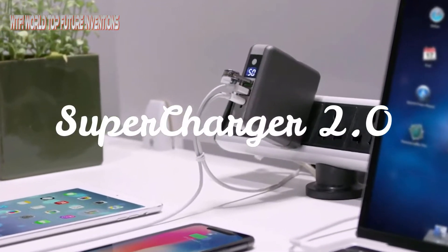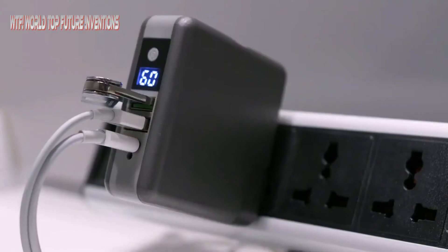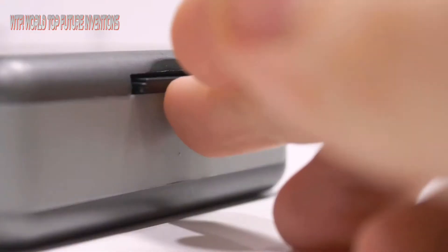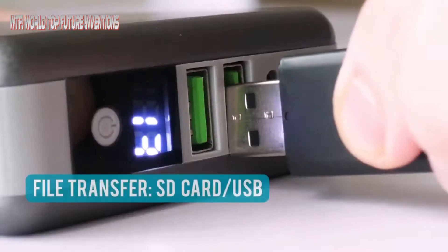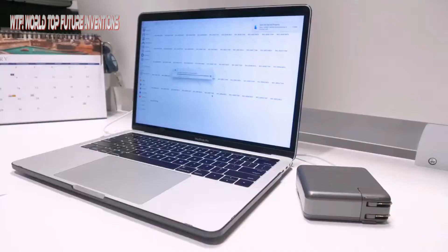The one which solves all your file transfer and fast charging needs. Supercharger provides you a convenient way — you don't need other devices to use your adapter and transfer data. Just transfer data with one device. GoSpace Supercharger.